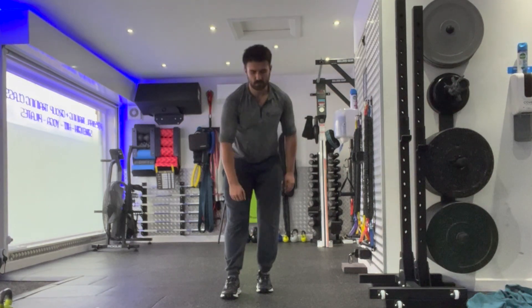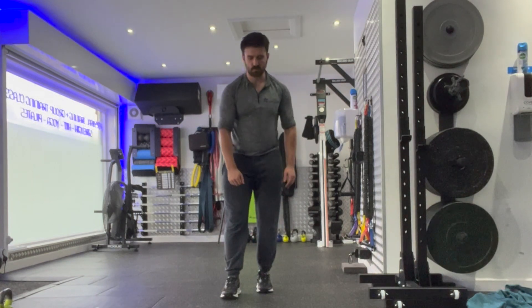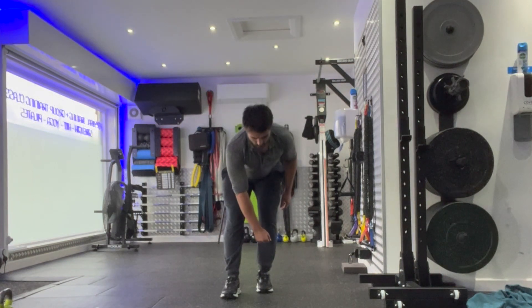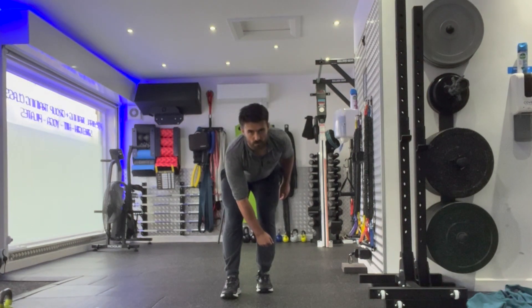Repeat for the prescribed number of repetitions on one side before changing sides. Make sure there are no deviations on the pelvis, and keep a nice tripod position with your foot throughout. That's the Staggered Stands Cross Body RDL.